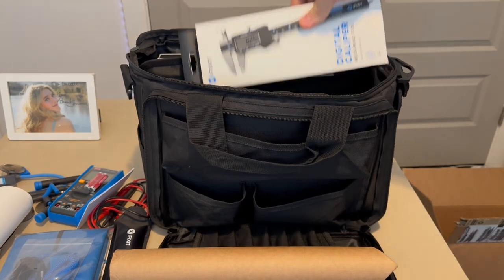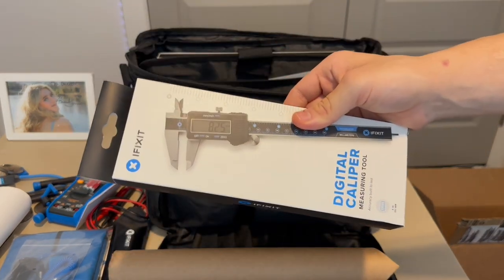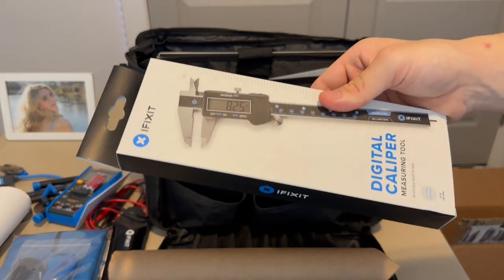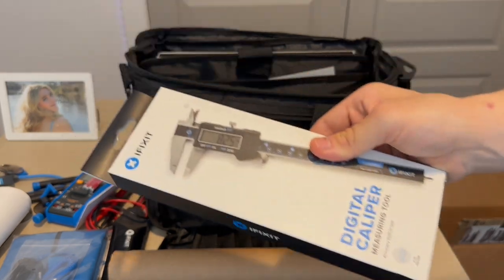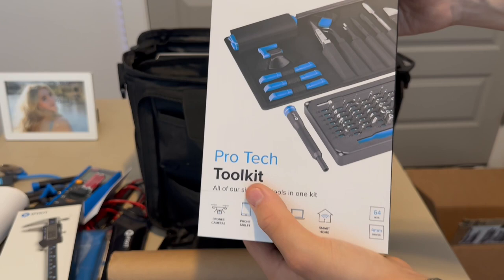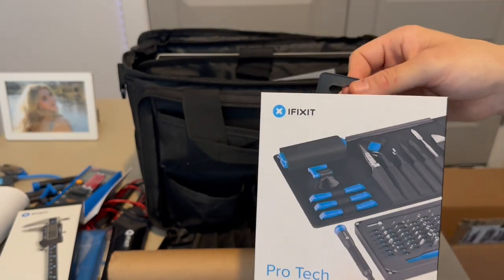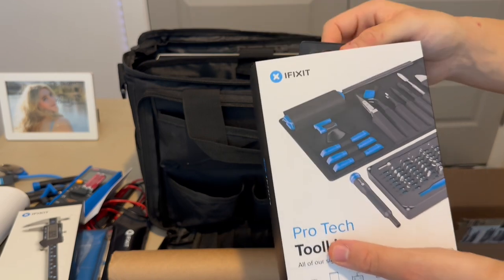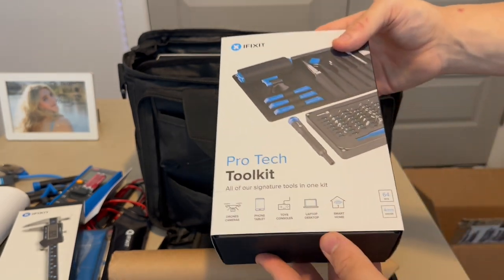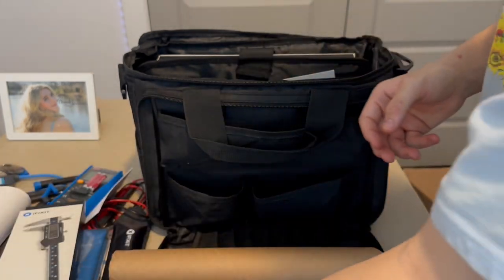Next we get a digital caliper, which will allow me to measure the thickness of devices, glass screens for phones, and everything like that. Then the thing I've been waiting for most: the Pro-Tech Toolkit. This is iFixit's main toolkit — it comes with all kinds of cool drivers and accessories, which I'll go over in more detail later.